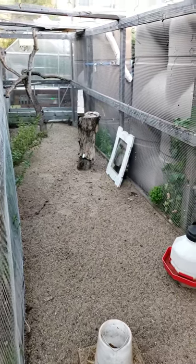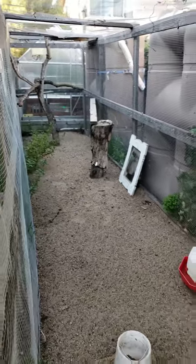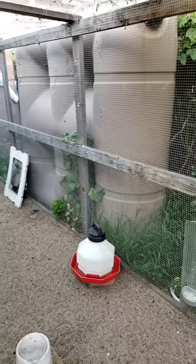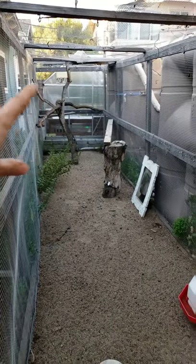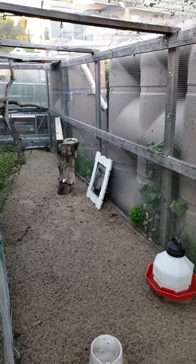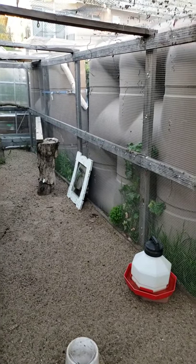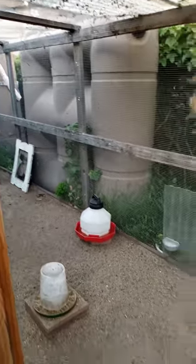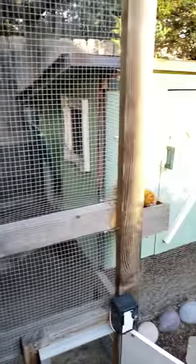They're completely safe from predators, and then come out into the yard when the automatic door opens. That's our greenhouse beyond, and the front yard is just beyond that. These are our two 530-gallon slimline rain tanks that are hooked to a downspout on the roof. Then we have a smaller, like 130-gallon tank in the front. Those are the rain tanks, tucked kind of between the chicken run and the fence — it's a tight squeeze there.